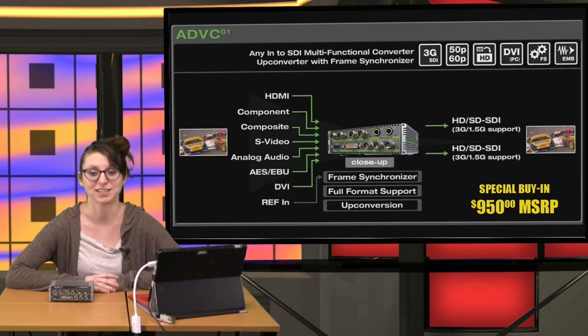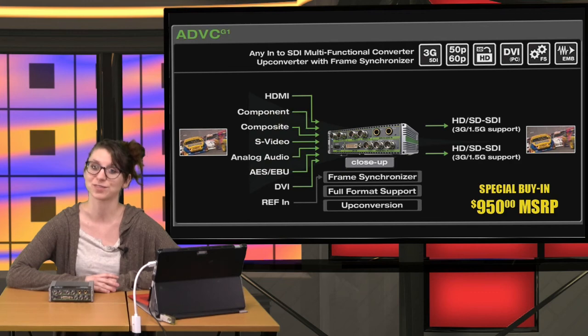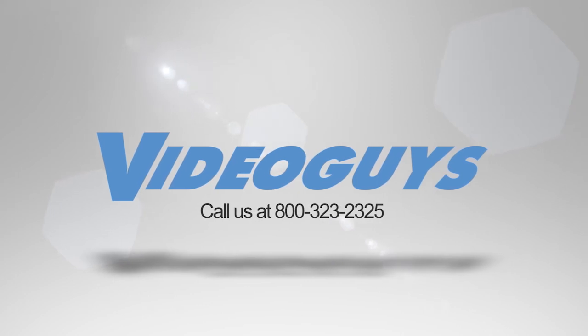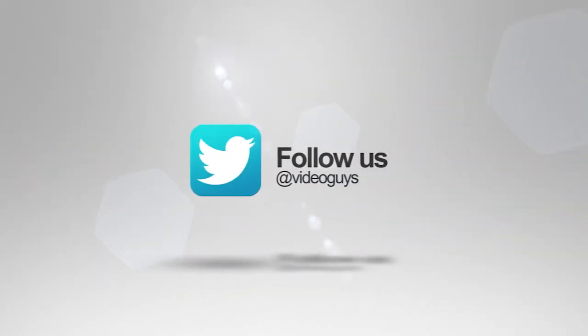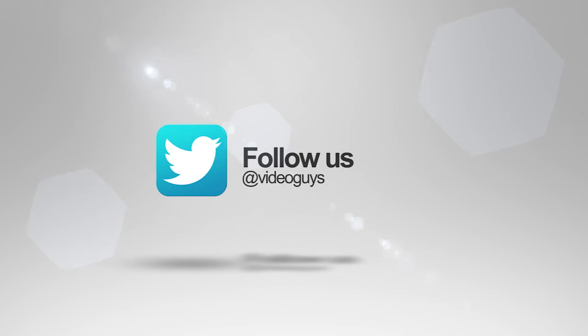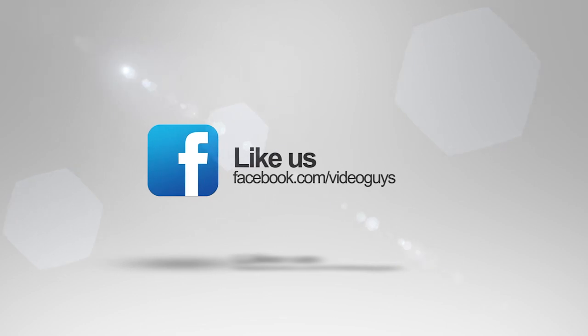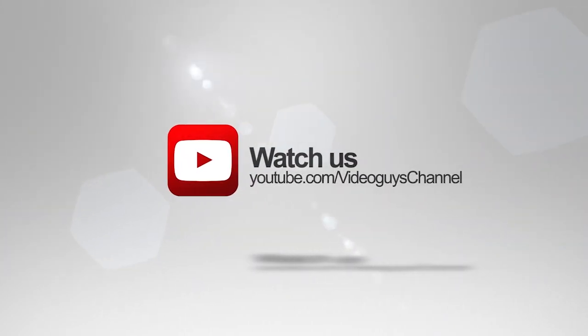The ADVC G1 is as versatile as it gets — if you need to convert your legacy equipment in a house of worship, school, boardroom, or digital signage to an SDI workflow, the ADVC G1 is the right product. At a $949 promotional price, you'll want to order now while supplies last. I'm Brittany from VideoGuys, thanks for watching. VideoGuys is available Monday to Friday — give us a call at 1-800-323-2325. Follow us on Twitter, like us on Facebook, keep an eye out for our live videos, and don't forget to subscribe to our YouTube channel. Thanks for watching!